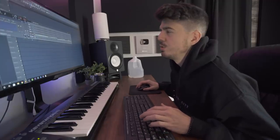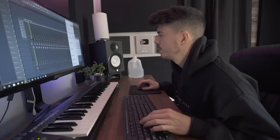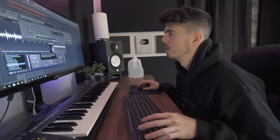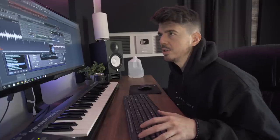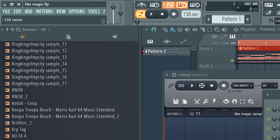I might try to throw this guitar into Fruity Slicer. I don't have any effects on it. I haven't used Fruity Slicer in a while so maybe I'll throw it in really quickly. When you're pitching, make sure you do it by exactly one or two semitones — so you have 200 or 100 cents.